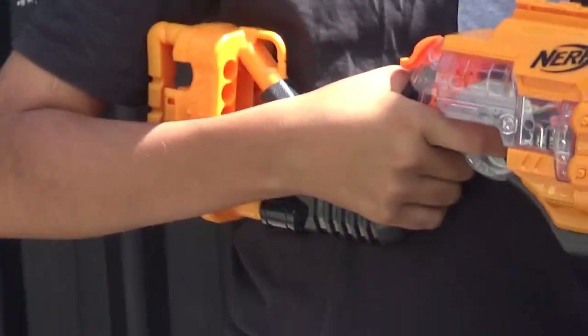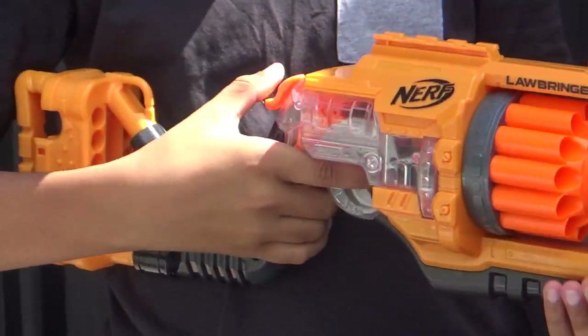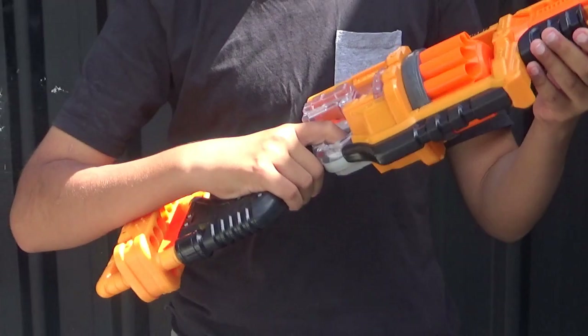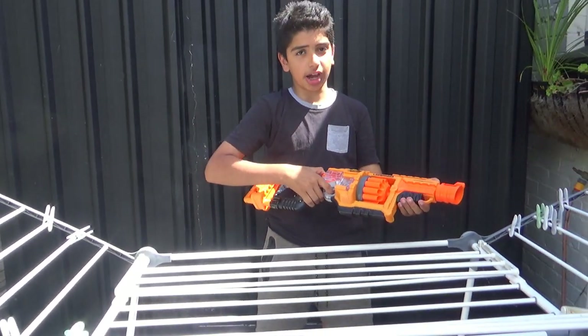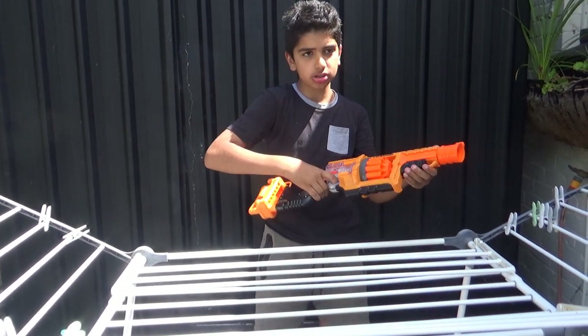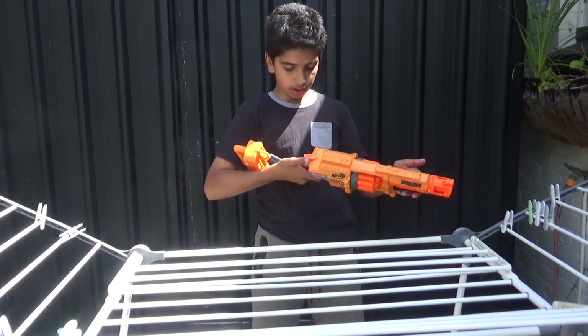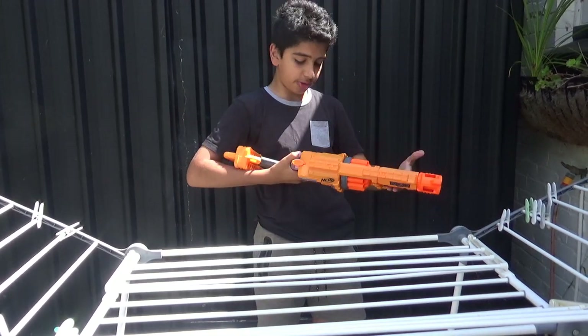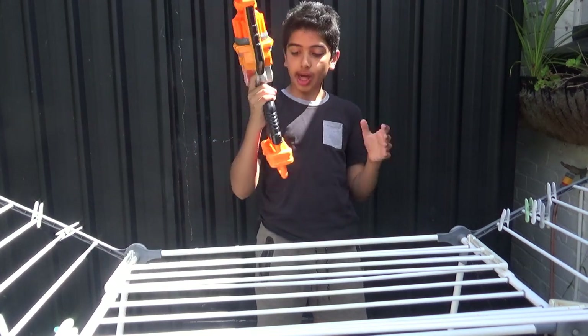That's probably why you can hear the sound. It doesn't perform great and isn't very practical, but it is pretty quiet. You can make it even more silenced by holding down the trigger before firing. The trigger is really comfortable.